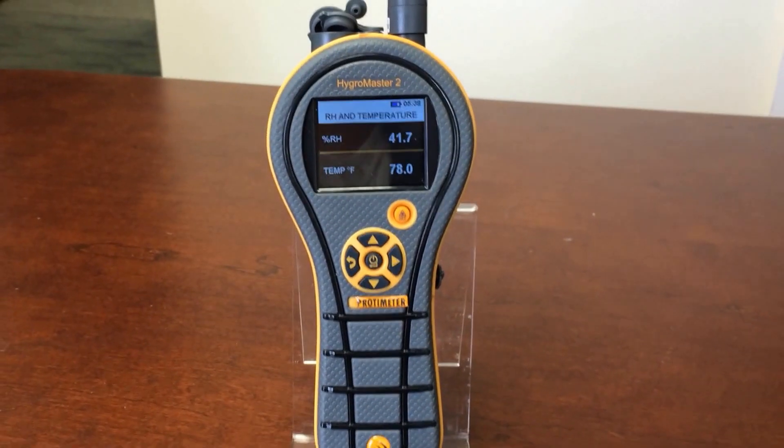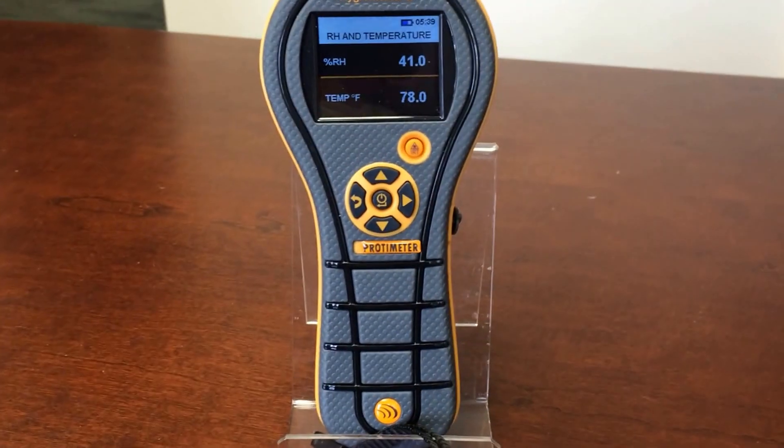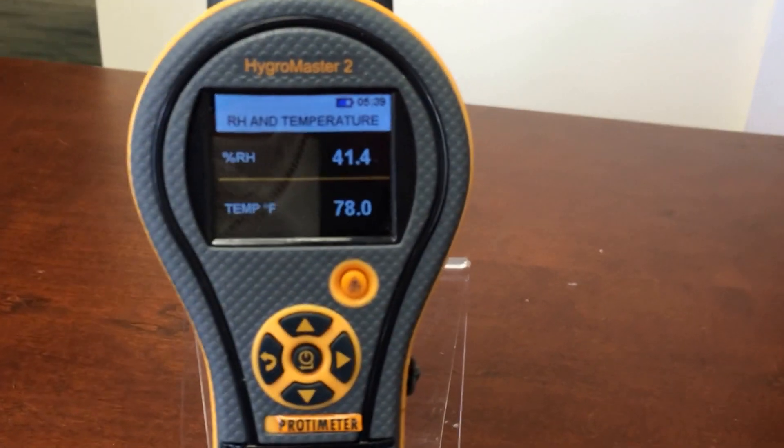This is Jane Canty of Protometer. I'm here in my office, and I have a Hygermaster II set up, and I just wanted to show you how quickly this meter responds to relative humidity. It's pretty impressive.